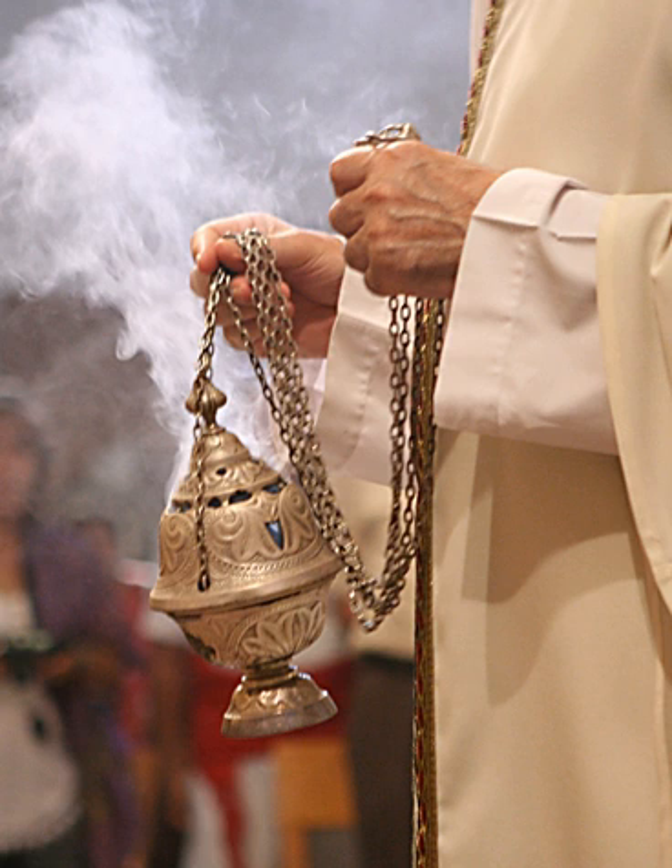A famous thurible is the Botafumeiro, in the Cathedral of Santiago de Compostela. Suspended from the ceiling of the cathedral, the swinging of this 5-foot high, 55-kilogram silver vessel is an impressive sight. One of the explanations for the great size of the Botafumeiro is that in the early days it was used to freshen the air in the cathedral after being visited by droves of travel-weary pilgrims. It was also once believed that the incense smoke guarded against contracting the many diseases that plagued the populace in past centuries.